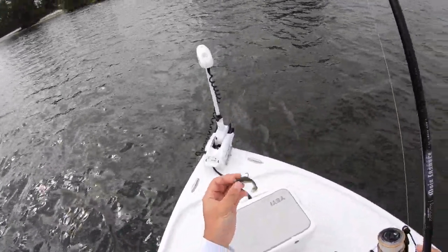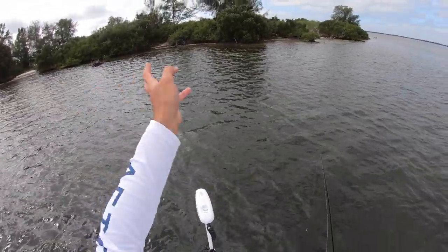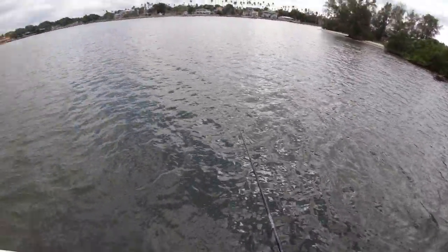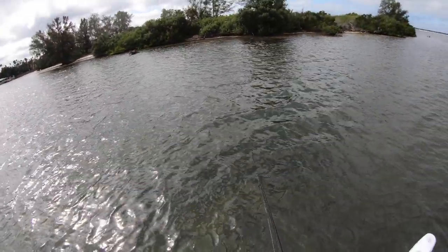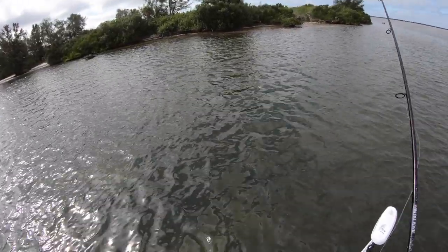Alright, enough talking — I hope you guys enjoy the video. Just rigged up a little Z-Man here on a 1/8 ounce jig head. Got an oyster bar and a couple fallen trees — I fish here quite a bit. There's usually a lot of redfish and some snook here, so let's see what we can get. I just got bit!